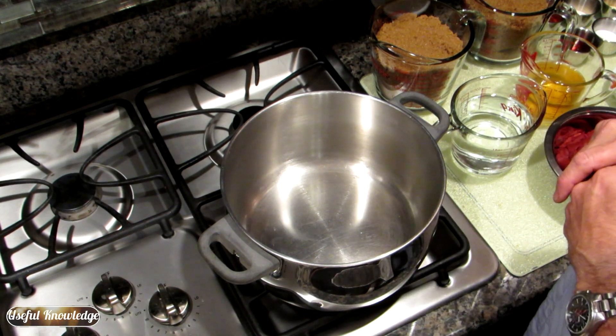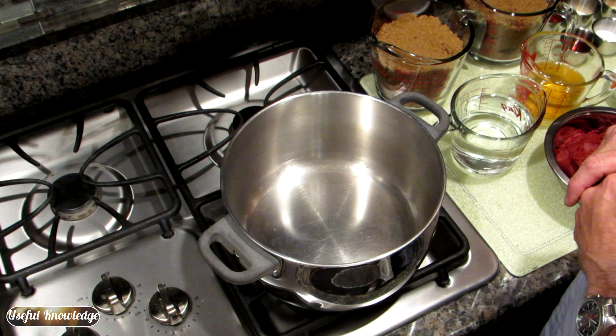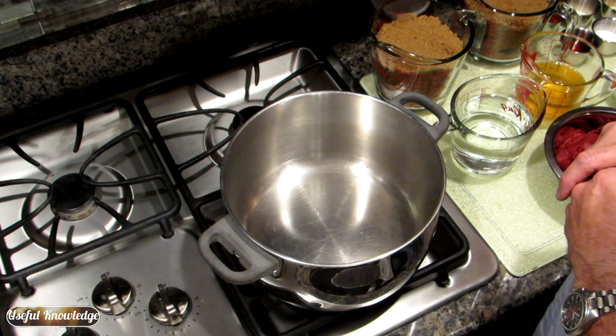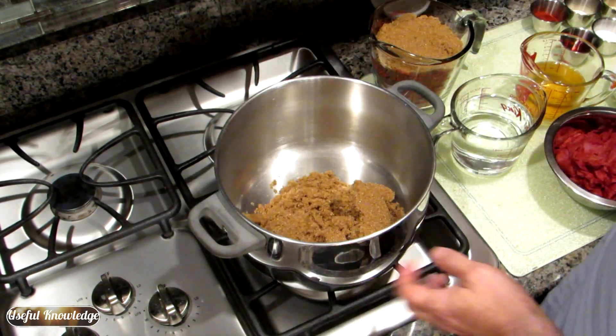We're going to let this, once it gets up to where it's kind of slow boiling, we're going to let it simmer for about 10 minutes, just so it'll get really good and hot before we can it. So we're going to put our brown sugar in.